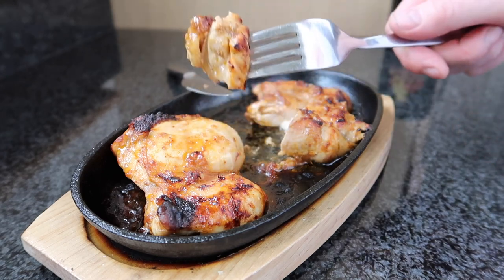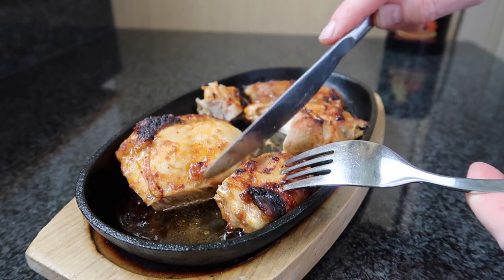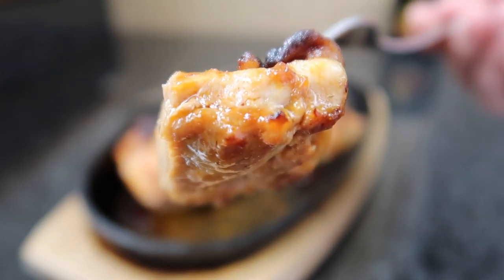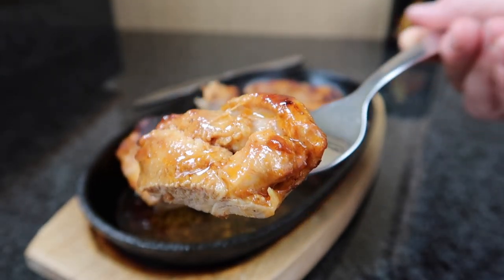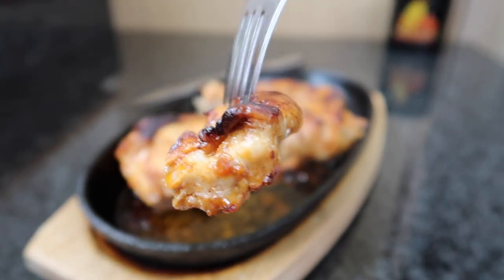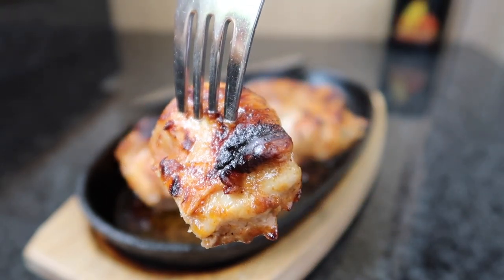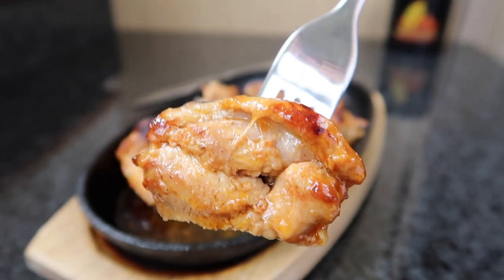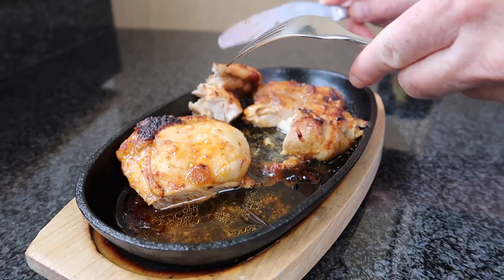I'm going to give this a try. That's so moist. As you can see, it's cooked in its juices there. Full of flavour — all the juices of the chicken and curry sauce on top. Oh, that's so tasty.